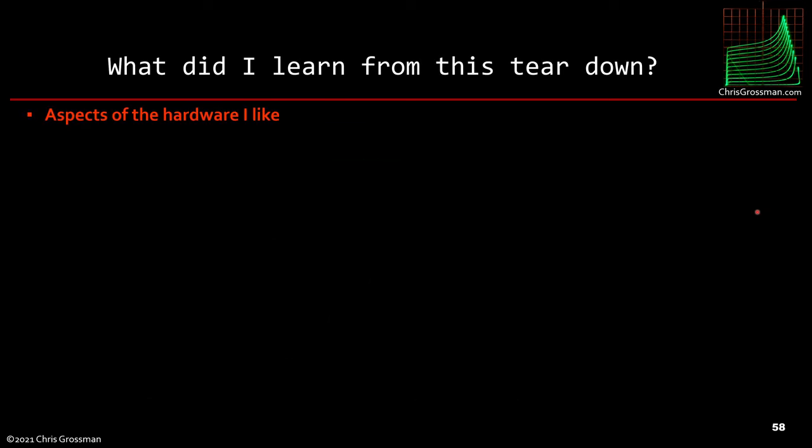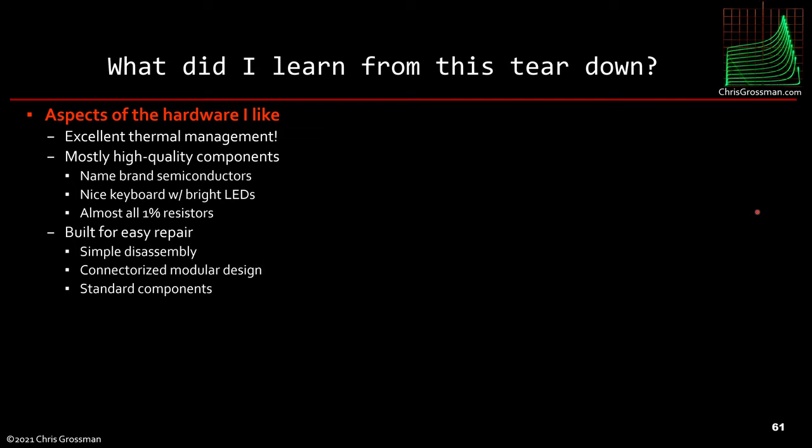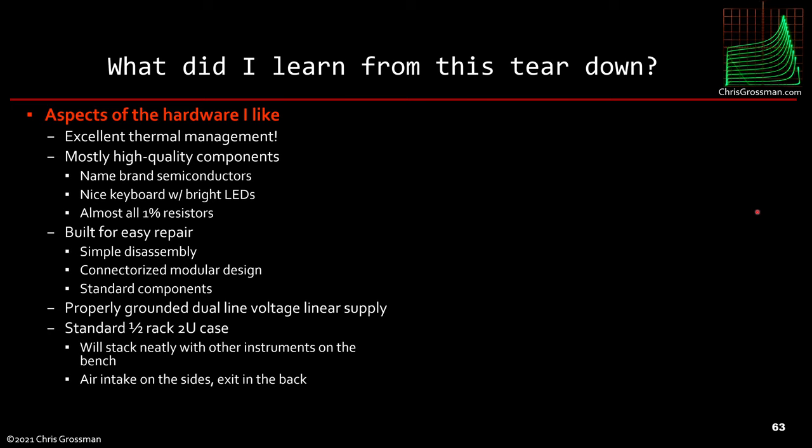What did I learn from this teardown? The aspects of the hardware I liked: it was designed with excellent thermal management; it has mostly high-quality name-brand semiconductors; a very nice keyboard with bright LEDs; almost all resistors are 1%; and it was designed for easy repair — simple disassembly, connectorized modular design, all standard components. It has a properly grounded dual-line-voltage linear supply and it's a standard half-rack 2U case. The air intake is on the sides and the exit on the back, so you don't have to worry about stacking items above or below it.